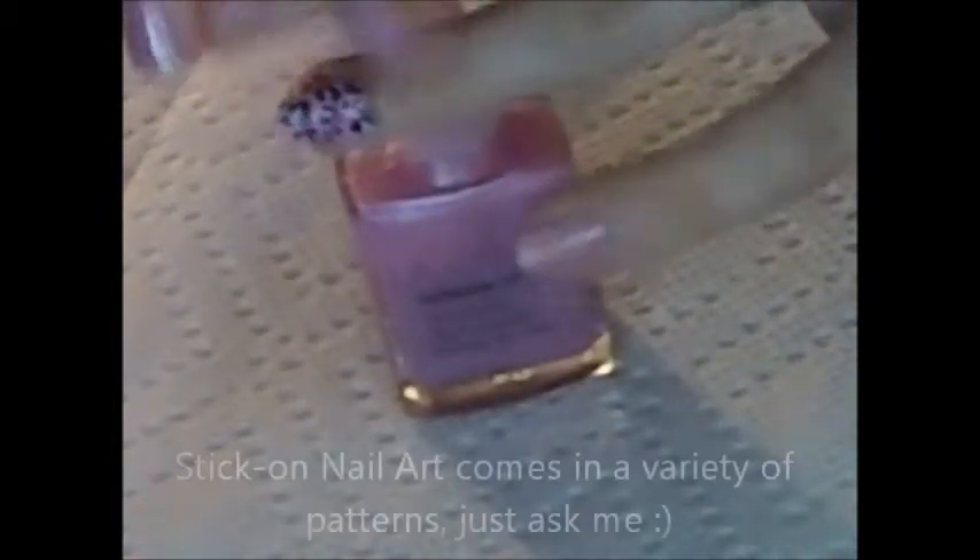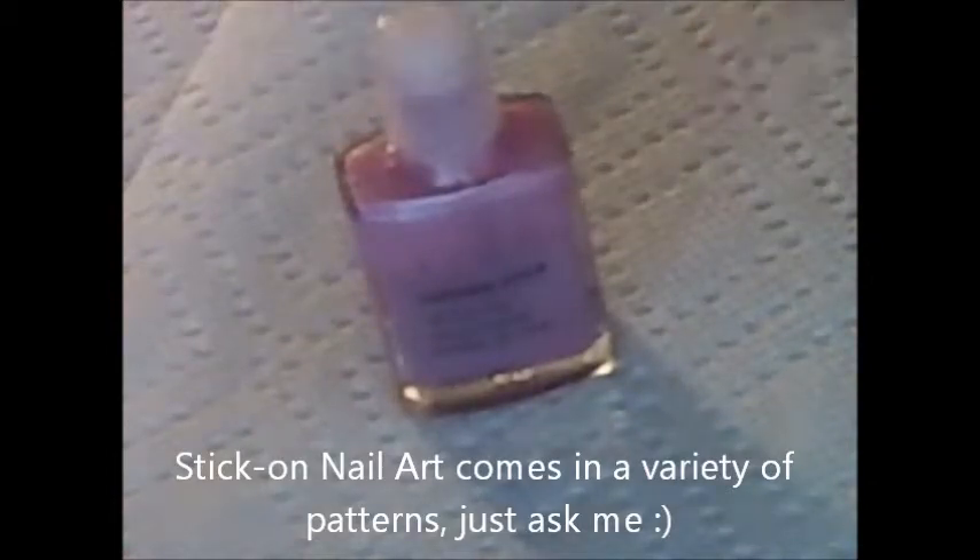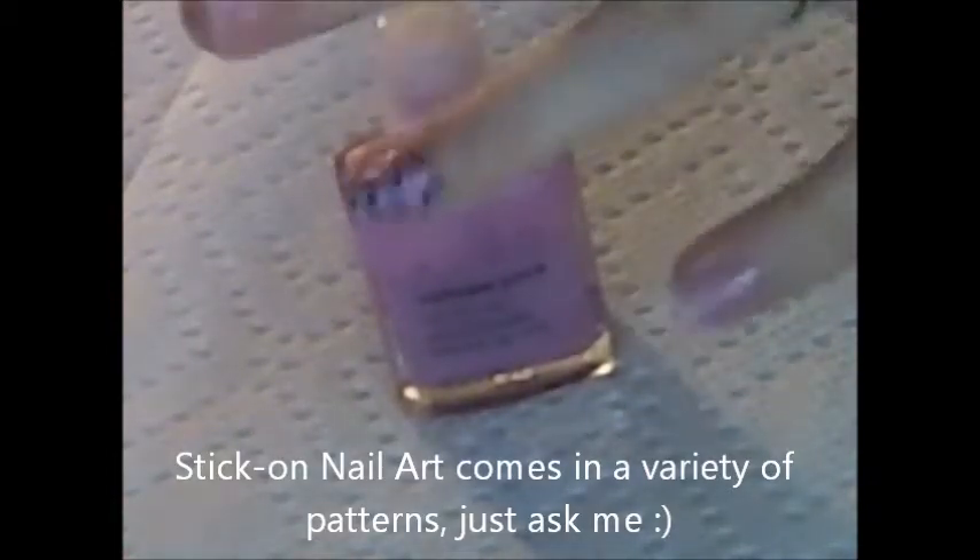Just to speed things up a little bit with this tutorial, I went ahead and applied my base coat, and I also used Avon's Nailwear Pro in this sort of Moby color. And as you can see, this finger right here, I'm using the Avon Stick On Nail Art in Cheetah Pink, so this is just my accent finger right here.